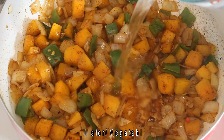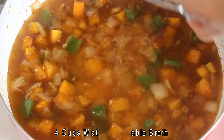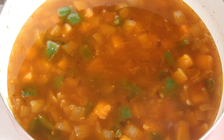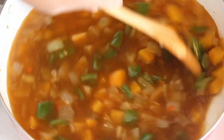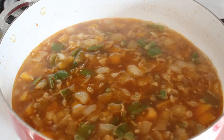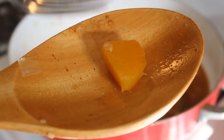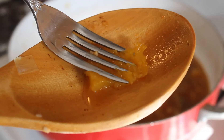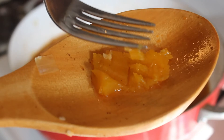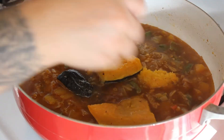Add your water or vegetable stock and bring to a boil. Give it a nice stir to mix it all together. You want to boil until your pumpkin is tender. Once you can break apart the pumpkin with a fork, turn off the heat. Add half of the roasted pumpkin, leaving the other half for garnish.